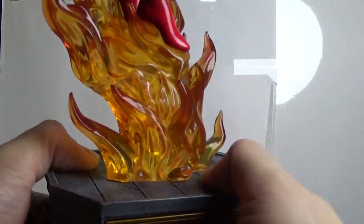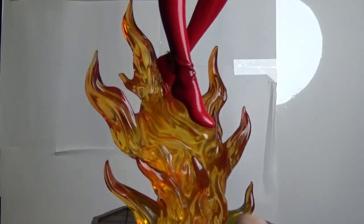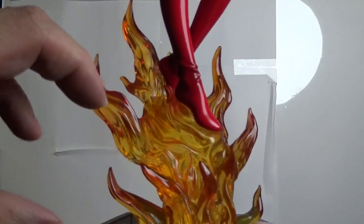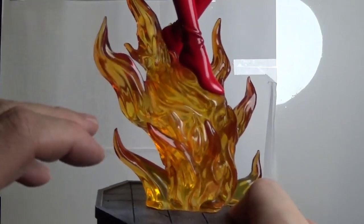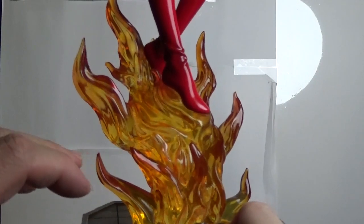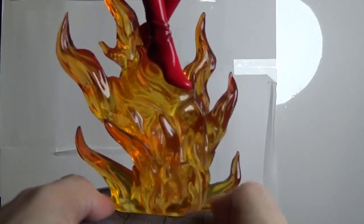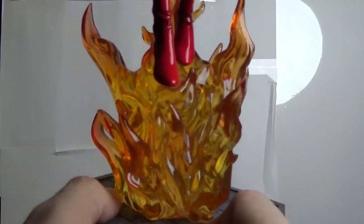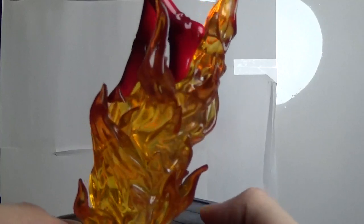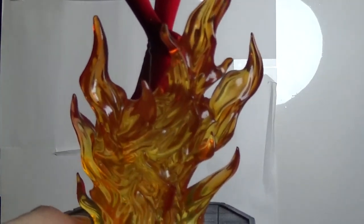Now we're going to take a look at the actual fire formation here, and I've got to say it is beautiful. It's not flat — it actually has a beautiful translucency to it. It goes from orange to the tip of the flame reds, all the way around the base. Just absolutely beautiful.